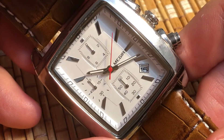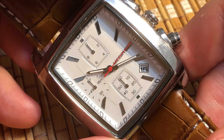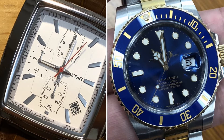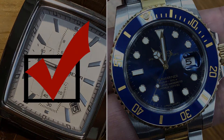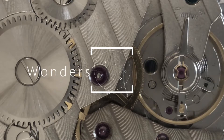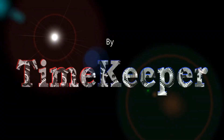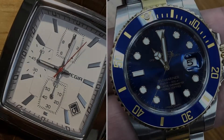Which watch is more accurate: this $17 Chinese watch made of chrome-plated plastic, or this $10,000 Rolex? If you're a watch aficionado, you already know the answer. The more accurate watch by far is the $17 plastic watch, because this is not a question of quality — it's a question of technology.